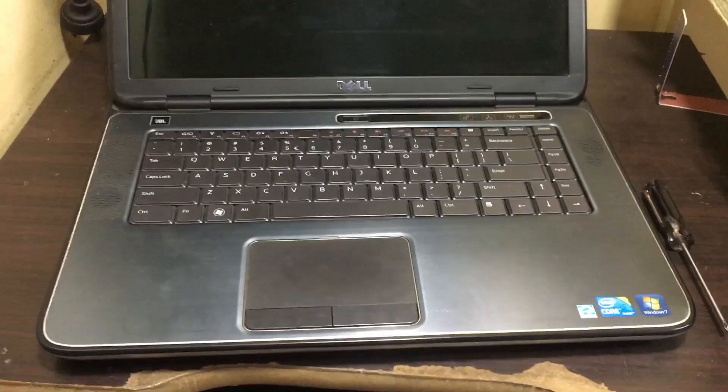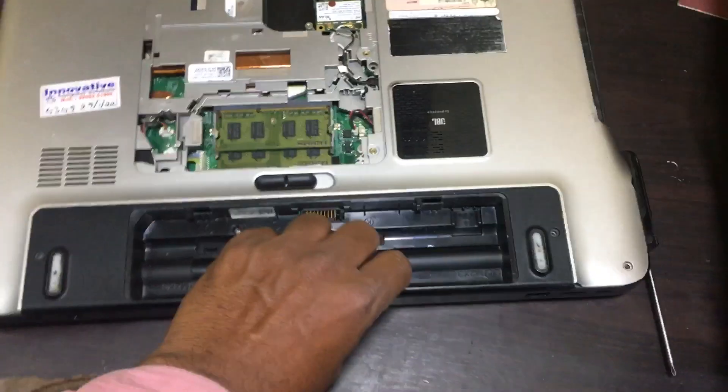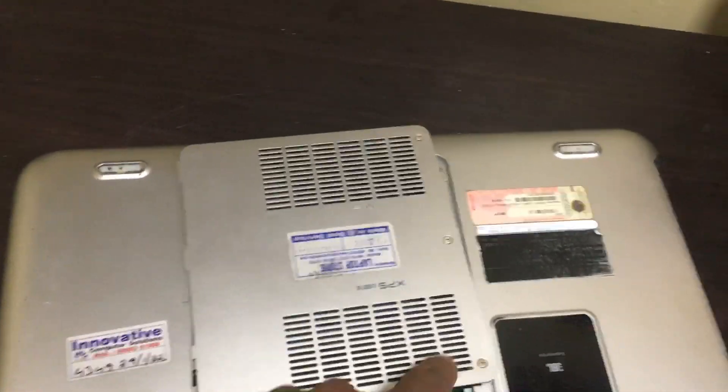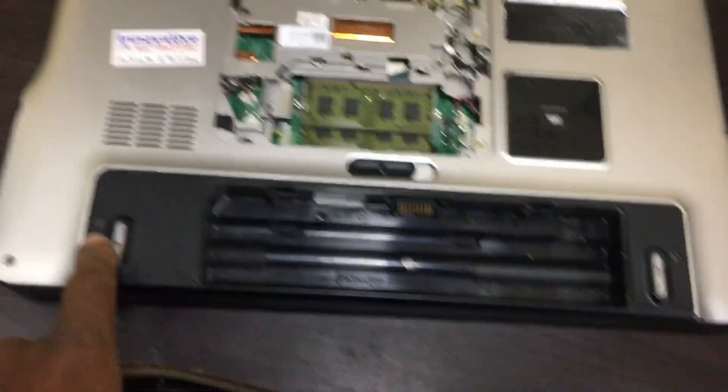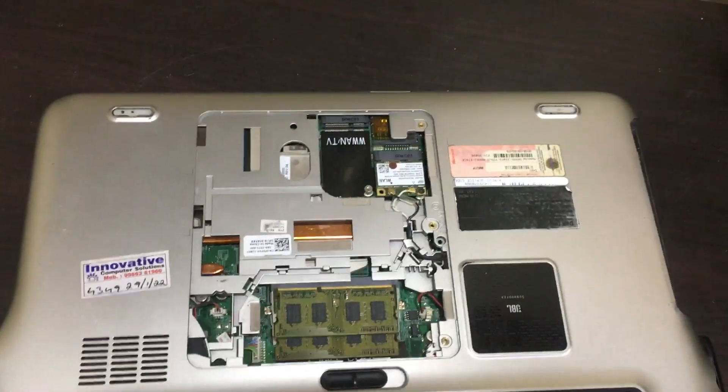Hi friends, we have a Dell XPS laptop. I will show you how to remove the hard disk. I already removed the battery. This is the panel — it will come like this. You need to remove the screws: one, two, three, four, five, six, seven, eight. These are the screws you need to remove. I will show you how to remove the panel.